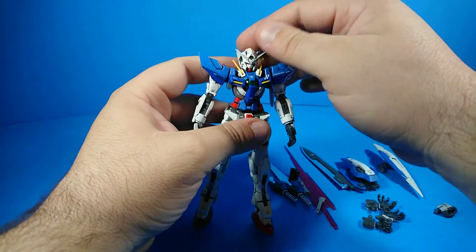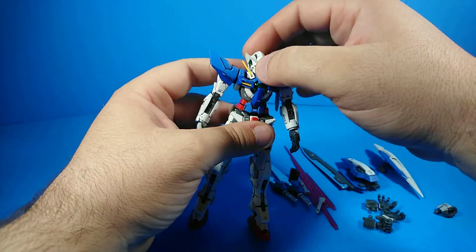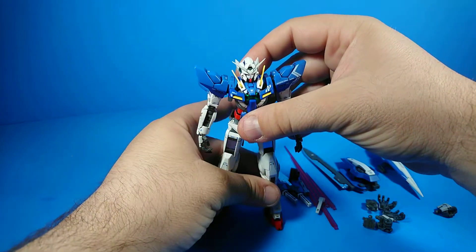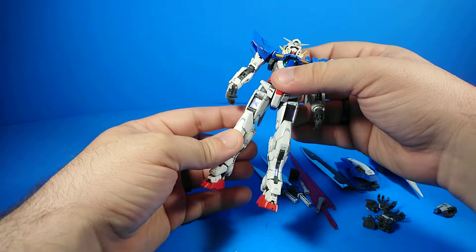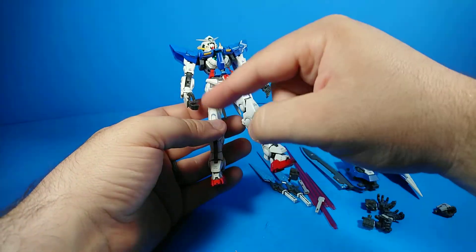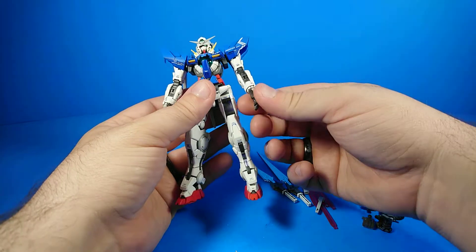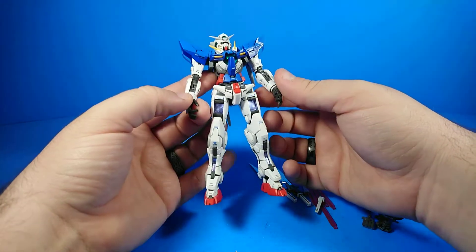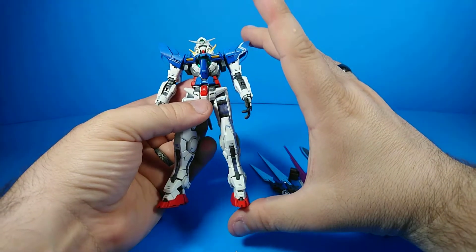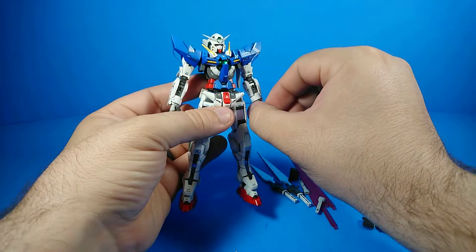I'm not used to reviewing these types of figures so I'm going around a bit - please be patient, this is new territory. I did review the Real Grade Gundam Unicorn before. These kits - this is a Real Grade kit - start off with an inner frame and then all the parts go on top of that. It's got a focus on posability and the engineering. Even though it's the same scale as their High Grade one-forty-fourth scale kits, it's a whole level of engineering above that.